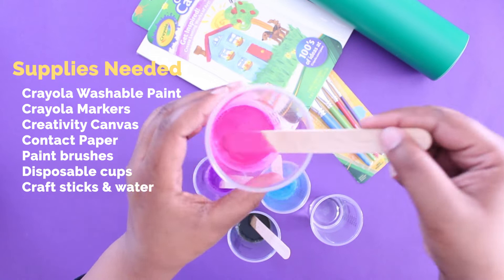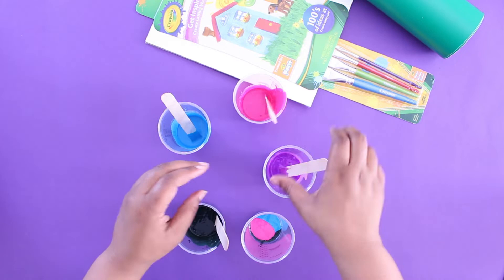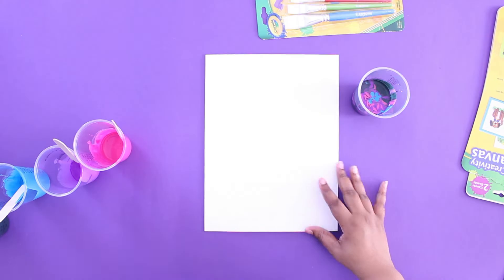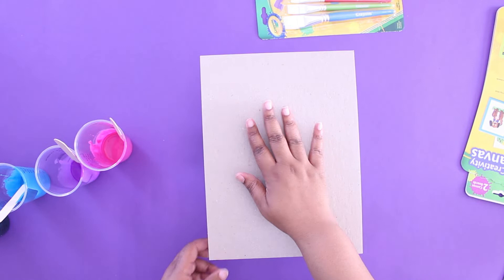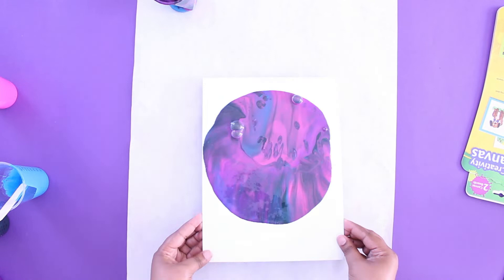You'll want to add all the colors to one cup in alternating layers. Now we're adding contact paper, cutting any shape to the center. Carefully flip the canvas over and set it on top of your cup. Make sure your area is protected, then flip it over and remove it. And don't forget to tilt from side to side.